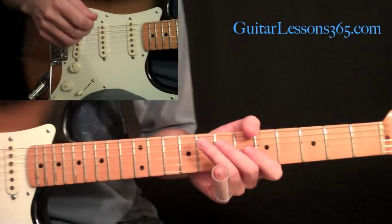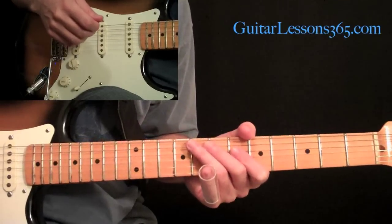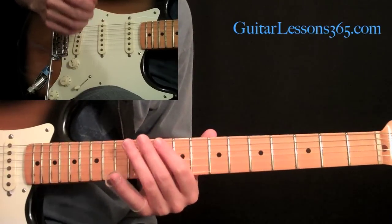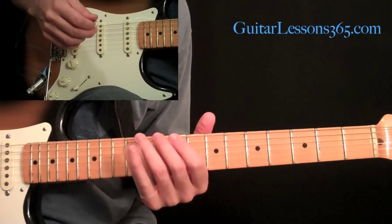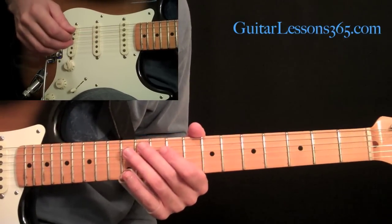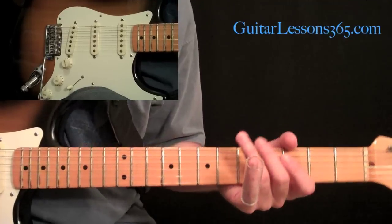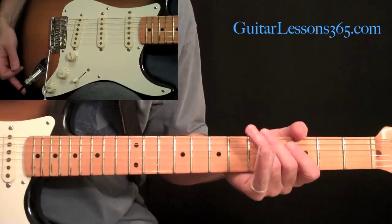Now we've come to the fourth solo in the song, which is a slide guitar solo. This slide part is performed on the album on a 12-string electric guitar. There's not a lot of guitar players that have those laying around, me included.